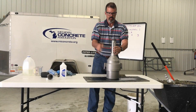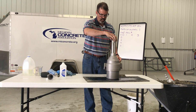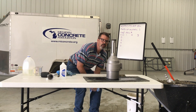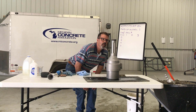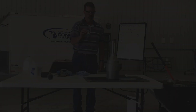Set the meter upright, loosen the cap, and allow the liquid level to stabilize. The liquid level is stable when it does not change more than a quarter of a percent within a two-minute period. If the air content is greater than 9%, add calibrated cups of water to the meter to bring the liquid level into the graduated range of the meter. Record the number of cups of water added.